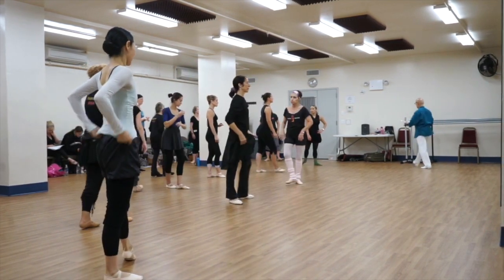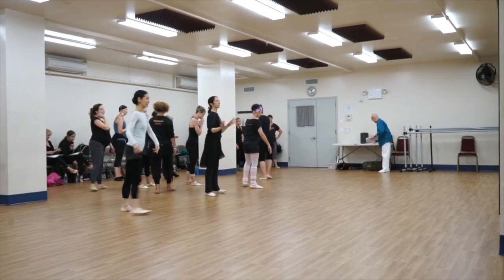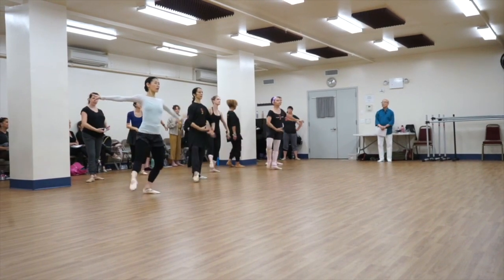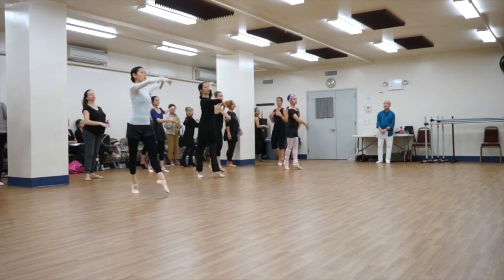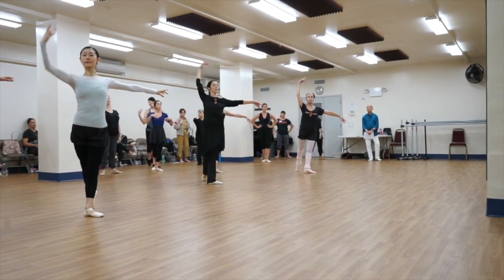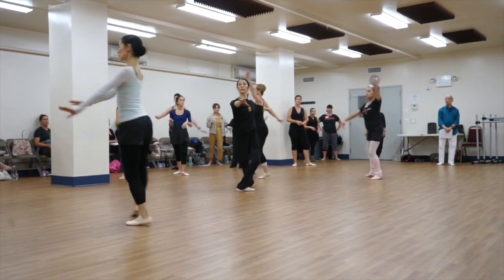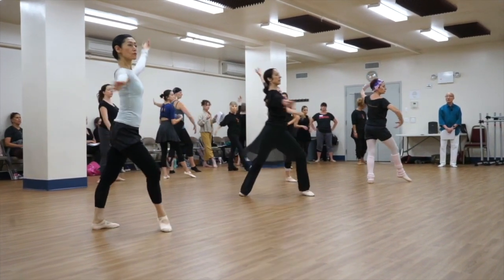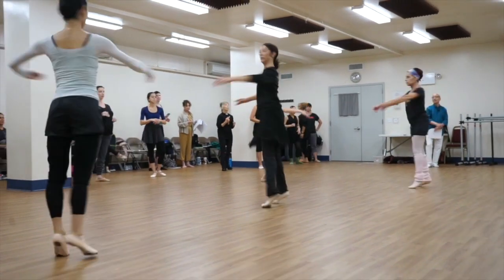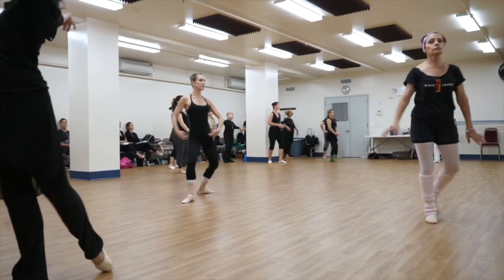Just try it — and forward, back, parouré, fifth, and prepare, pirouette, pose, swivel tendu, andedame, and détoné, go, chené. All right, good, good, yeah.